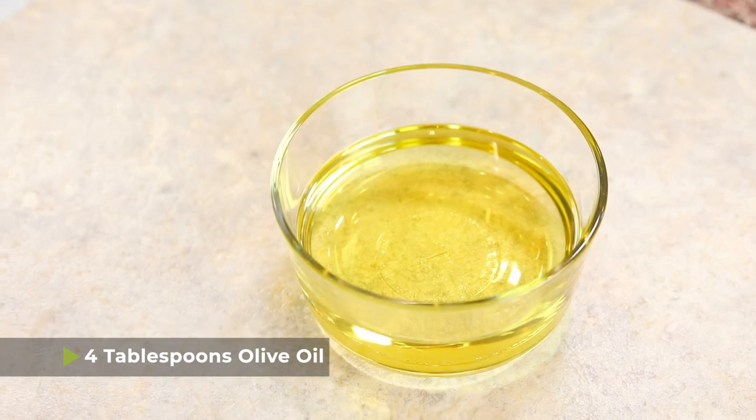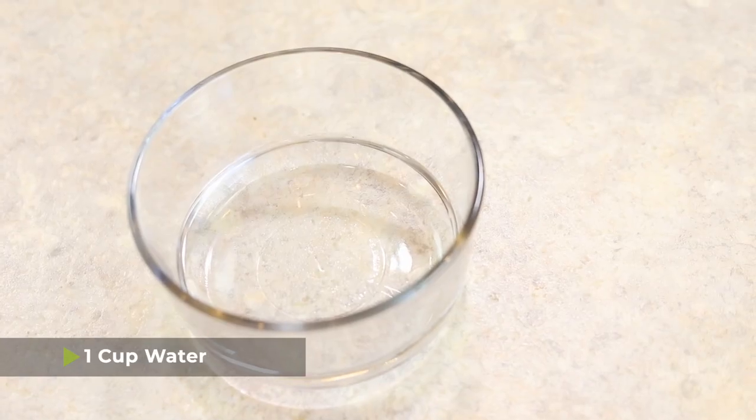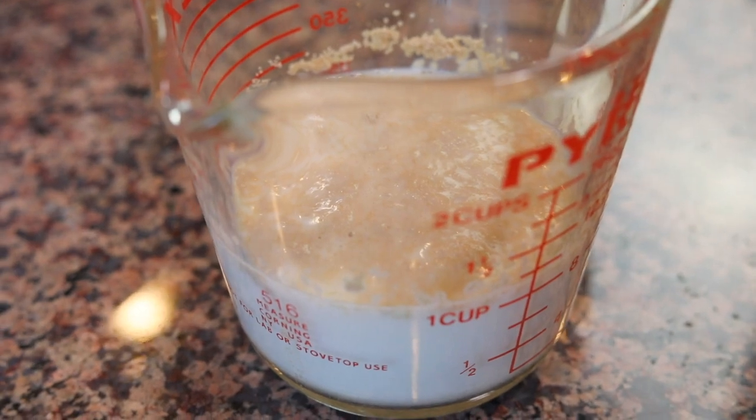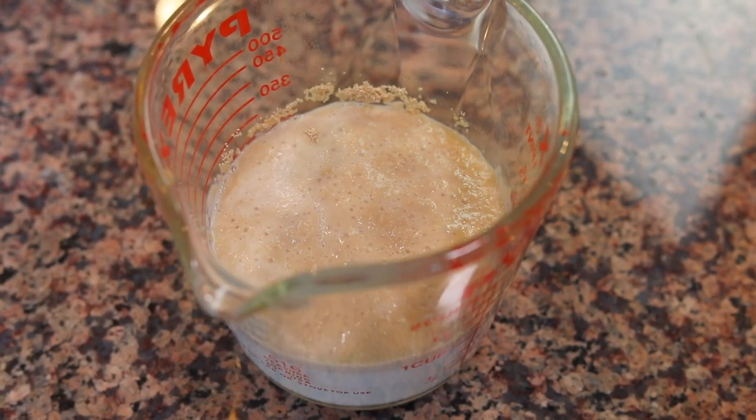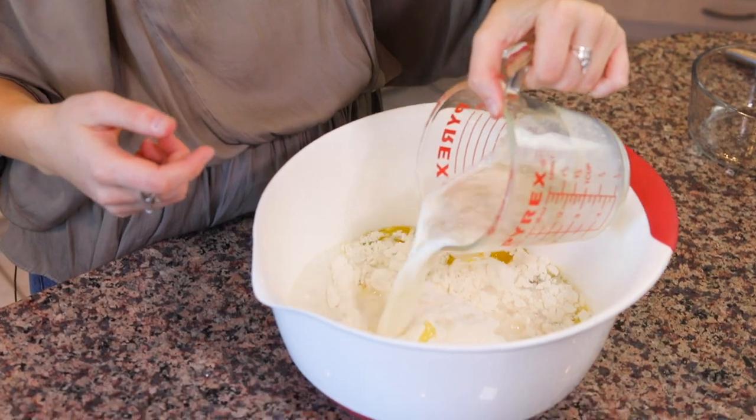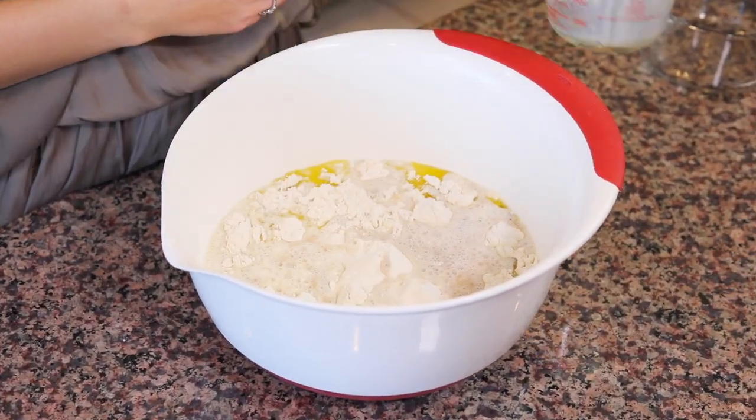Once you have the flour and the sugar in the bowl, you're also going to need to add four tablespoons of olive oil, one cup of water, and then once your yeast has risen about a quarter of an inch — which takes maybe 10 minutes — you can add in the milk and yeast mixture as well. So that's one cup of milk and then the yeast. Then just take your whisk and whisk it all up.